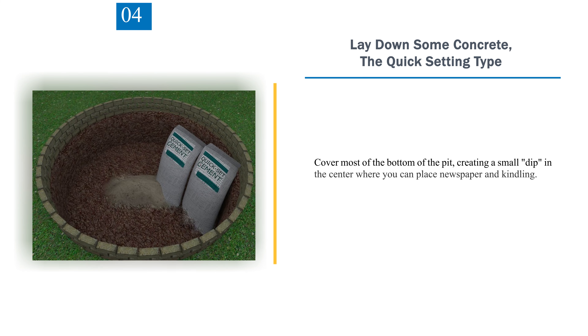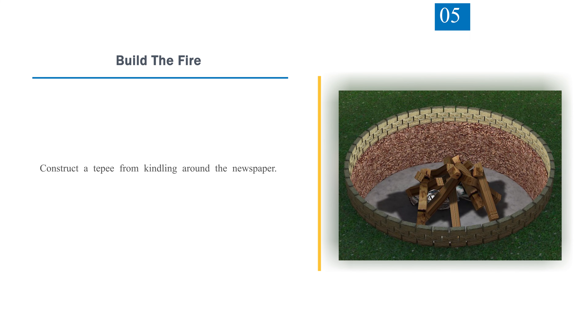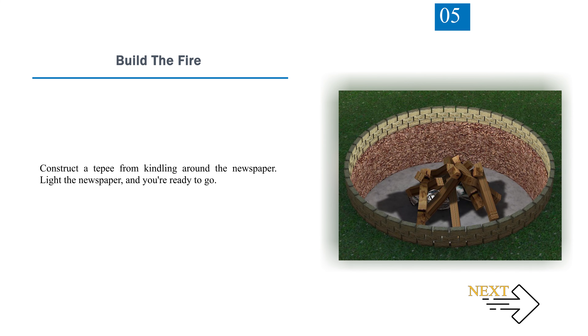Step 4 — Lay Down Some Concrete (the quick-setting type). Cover most of the bottom of the pit, creating a small dip in the center where you can place newspaper and kindling. Sprinkle water on the concrete until it hardens to your satisfaction. Step 5 — Build the Fire. Construct a teepee from kindling around the newspaper. Light the newspaper and you're ready to go.